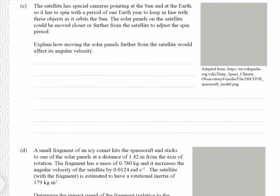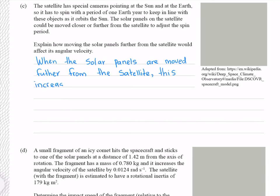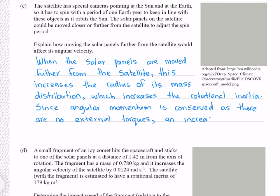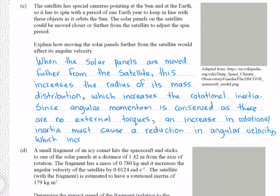The satellite has special cameras pointing at the sun and earth, so it has to spin with a period of one year to keep aligned as it orbits. The solar panels can be moved closer or further from the satellite to adjust the spin period. Explain how moving the solar panels further from the satellite would affect its angular velocity. When the solar panels are moved further from the satellite, this increases the radius of mass distribution, which increases the rotational inertia. Since angular momentum is conserved as there are no external torques, an increase in rotational inertia must cause a reduction in angular velocity, which increases its spin period.